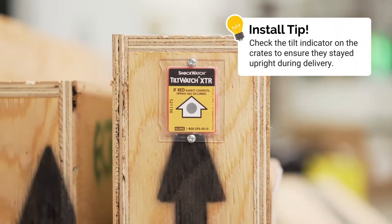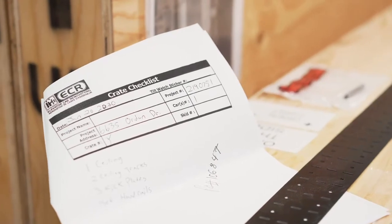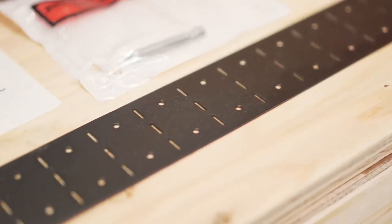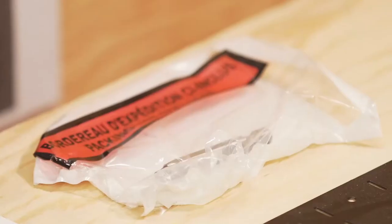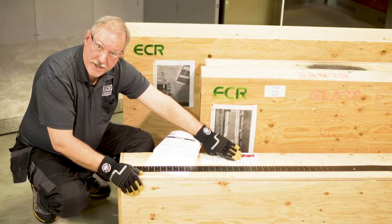These are the crates that we would send your cab in. They're made of 5/8 plywood so that they're very tough. Each crate has an image on the front which shows the contents of the crate and a packing list which itemizes each piece. There's a universal baffle strip that was screwed to the top of one crate, and there's a Robertson bit that comes with the crate that you can use to open up your crates in case you don't have one in your kit.